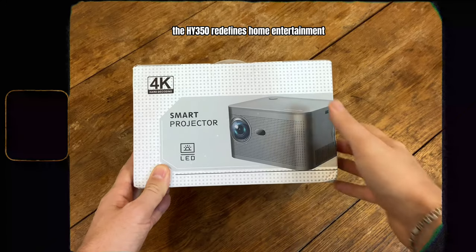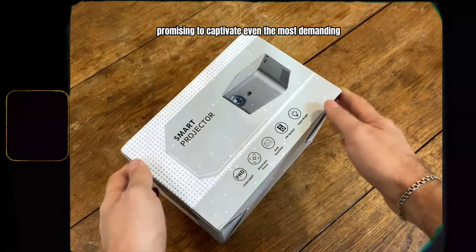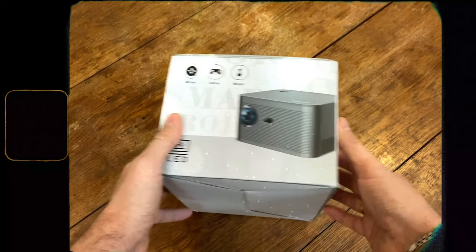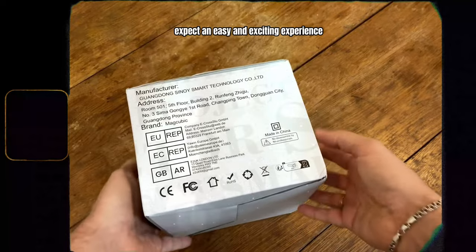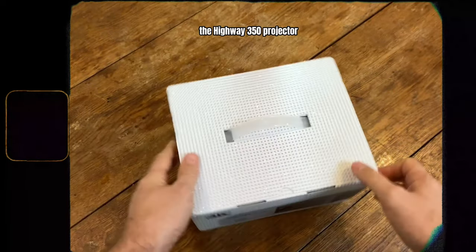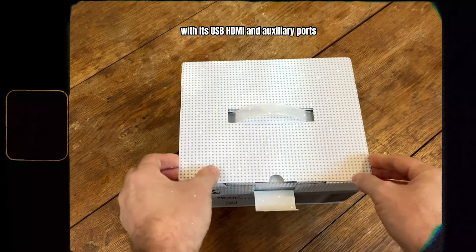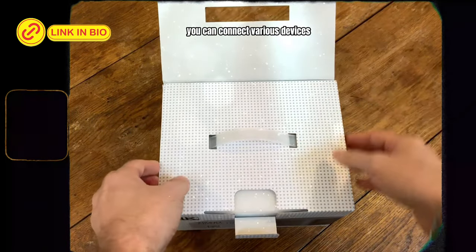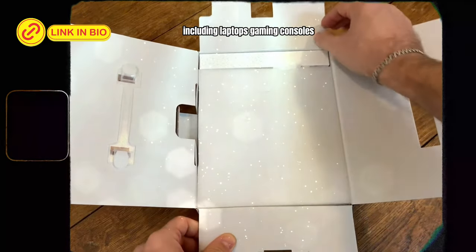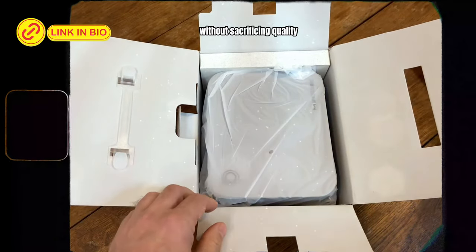In summary, the HY350 redefines home entertainment, promising to captivate even the most demanding tech enthusiasts. Expect an easy and exciting experience when setting up and connecting the HY350 projector. With its USB, HDMI and auxiliary ports, you can connect various devices, including laptops, gaming consoles and external storage devices, without sacrificing quality.